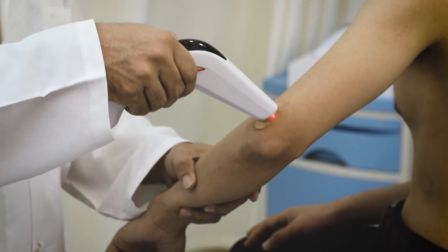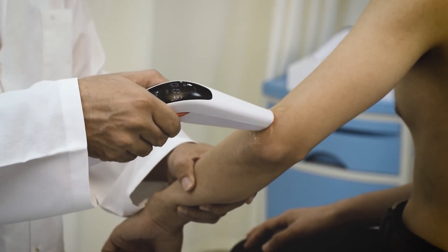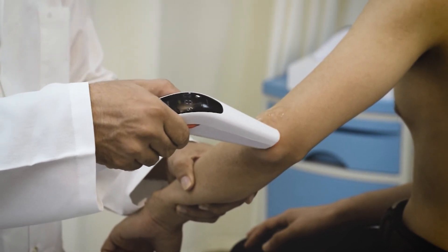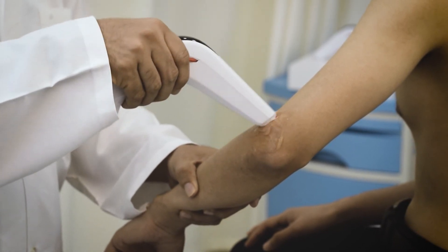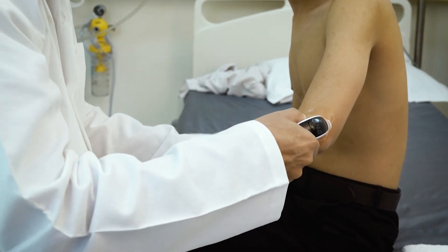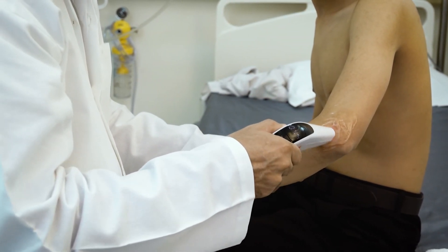Start moving Cura Laser back and forth or in circular motion over the affected area of the elbow. Keep adjusting the intensity of biostimulation during the entire treatment session to ensure patient comfort. Continue the treatment for 10 to 15 minutes depending on the severity of the condition to get the best results.